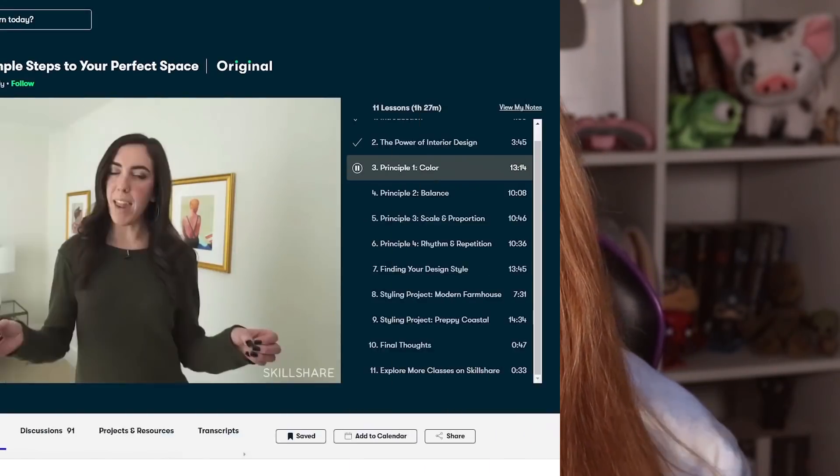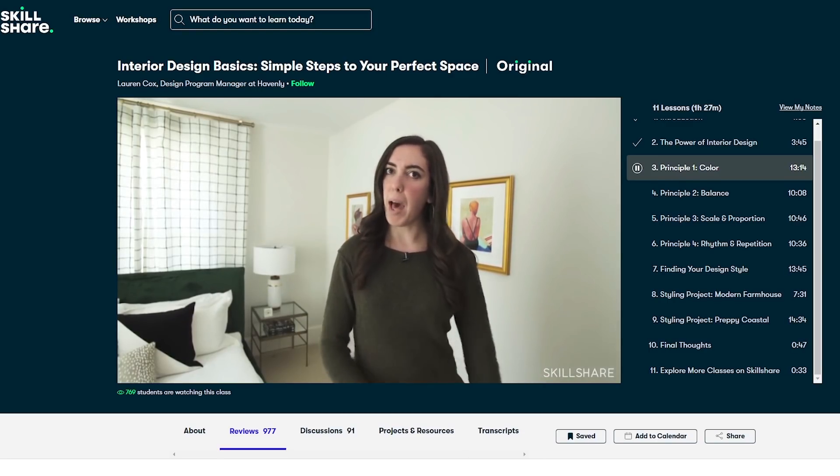A class I'm currently taking is called Interior Design Basics, Simple Steps to Your Perfect Space by Lauren Cox from Havenly. I love interior design, obviously. I find her very professional and very knowledgeable — she clearly knows what she's talking about. The class also includes super helpful examples such as room tours, house tours, and pictures. So if you're more of a visual learner, I would highly recommend that class. It'll thoroughly teach you the basics of interior design. Since Skillshare is made for learning, there are no ads to interrupt you, and they continuously put out new premium classes. Plus you can get the annual subscription for just $10 a month. Skillshare have been so generous to give the first 1,000 people who click on the link at the top of the description box a free trial so you can explore your creativity.